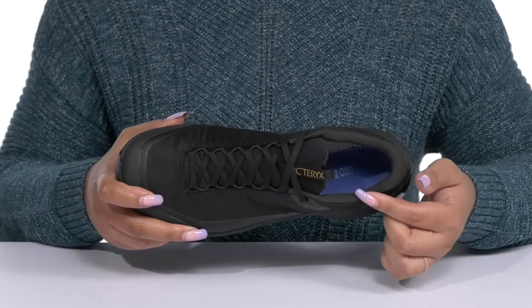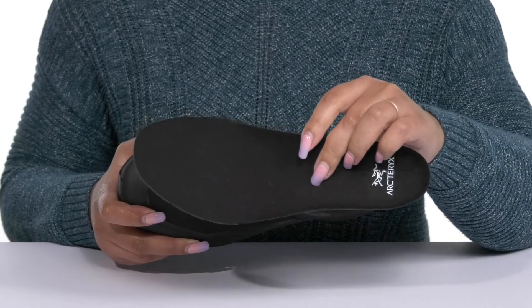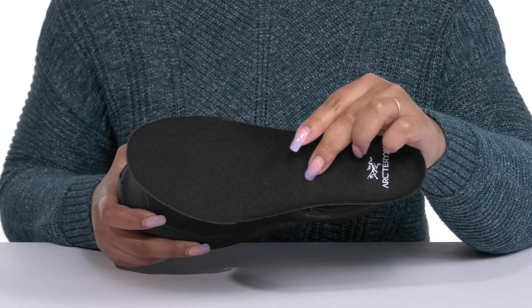Inside there's a soft textile lining with cushioning around the collar to give your ankle support, and a removable footbed that is lightly padded and contoured to keep you comfortable all day, with perforations for breathability.